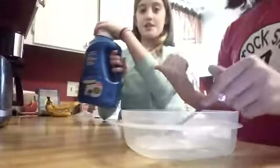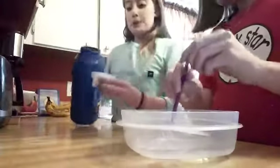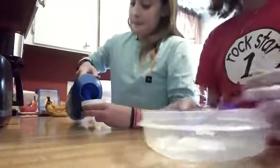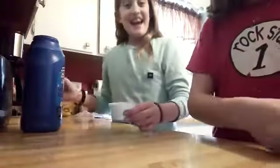Now we're going to be adding some laundry detergent. Don't add too much — you guys might want to put some in a little cap, like maybe that much. Oops, she spilled it. That's why we have some paper towels.